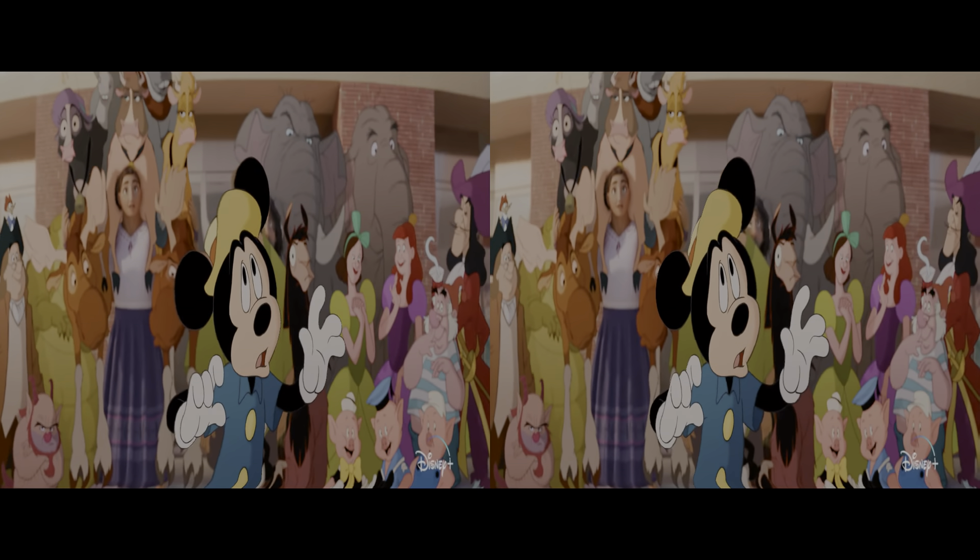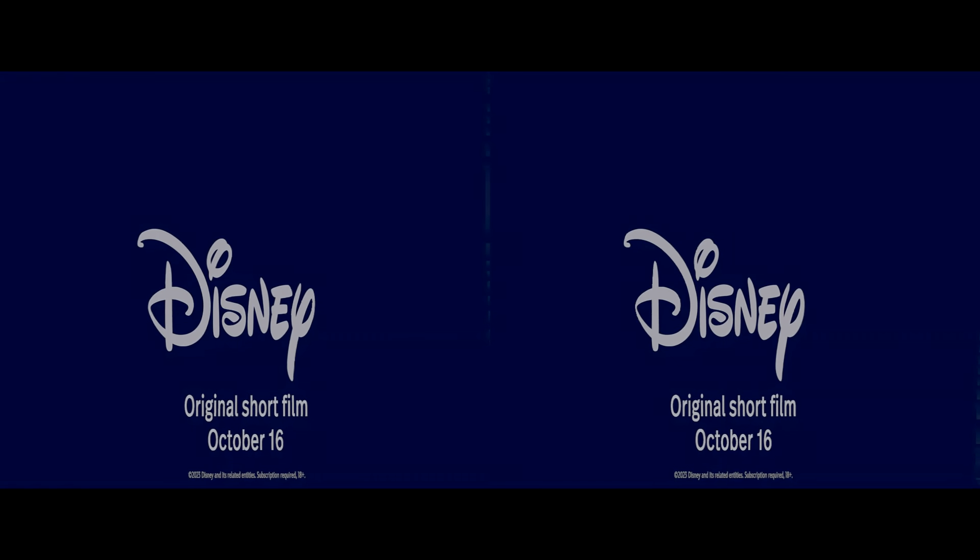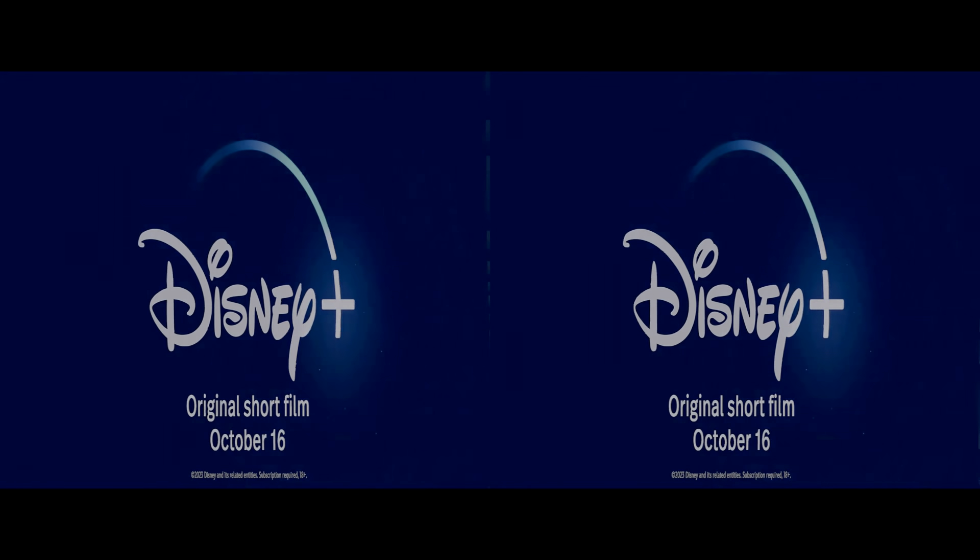Don't be careful! Streaming on October 16th on Disney+. To be continued...